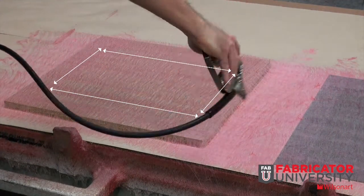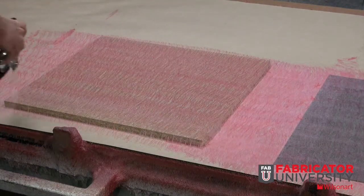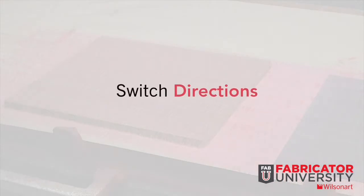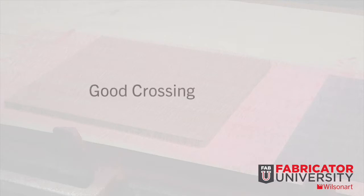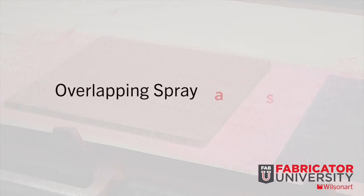Overlap your pattern approximately a quarter of your overall spray fan pattern. Be careful to apply adequate adhesive on the edges. Cross your pattern once you are complete with your first passes — if you are going right to left, then go up and down. Be sure to apply a good crossing pattern, which will apply a good load and coverage. Another option is to apply in the same direction, once again overlapping the spray pattern.